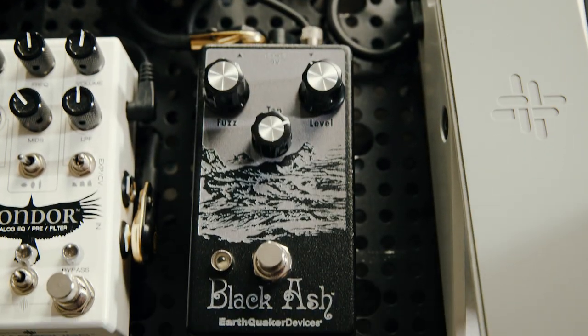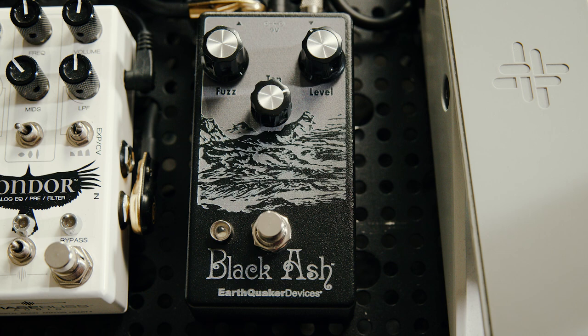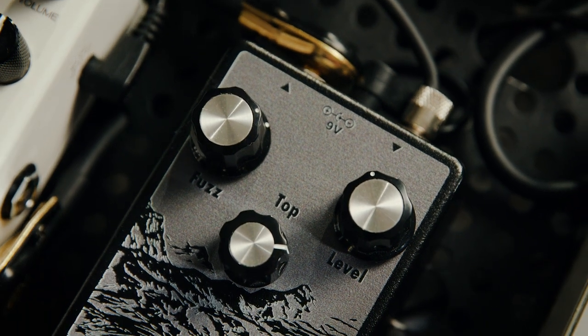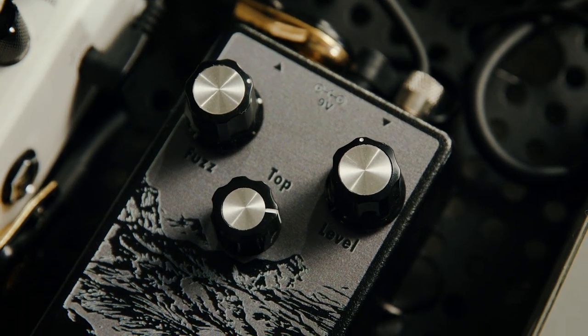Right out of the compressor, we go into the Black Ash Fuzz by Earthquaker Devices. This is actually a very special pedal for me — it was a Christmas present a couple years ago. I tend to be very picky with fuzzes; I either really like them or really hate them. And this is one that I have not been able to put away out of the board.